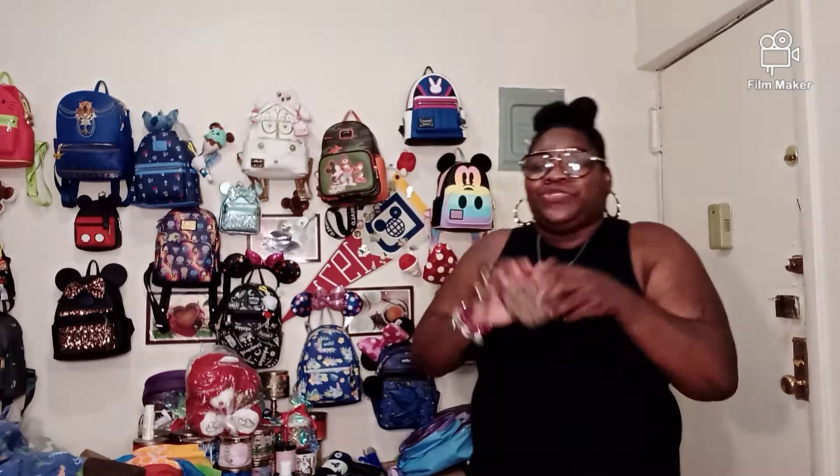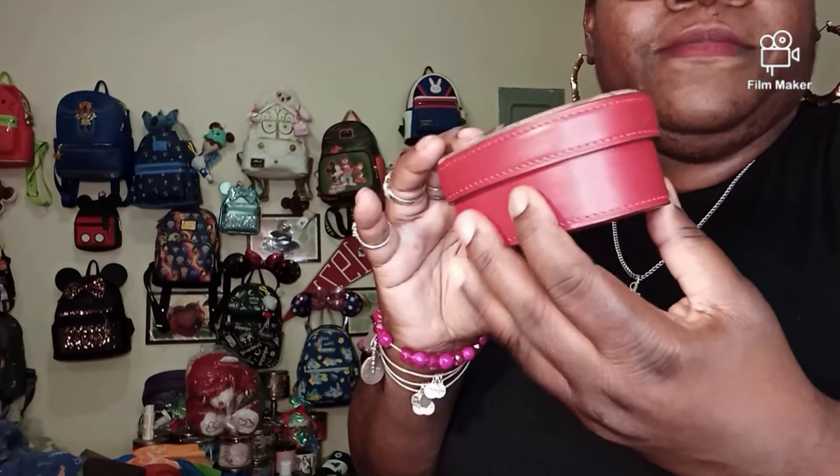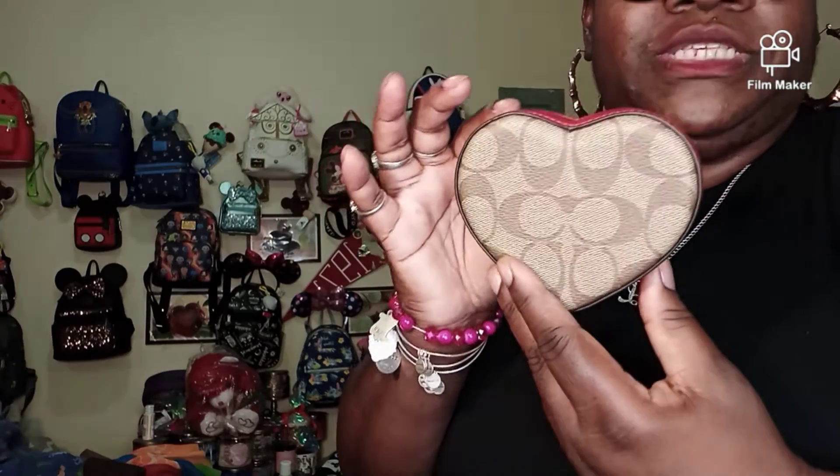The first item I want to show you — OMG — is this right here that you saw in the thumbnail. Let me come in close. This is a Coach Trinket Box. As you see, it has the Coach C's. It is a burgundy red, and this is leather — all leather.